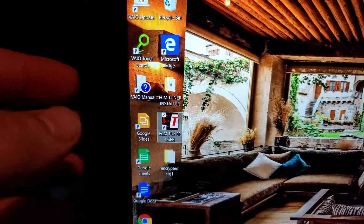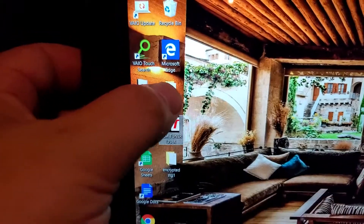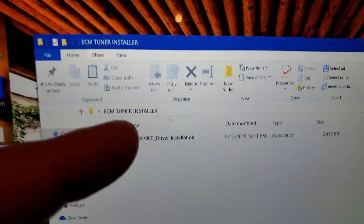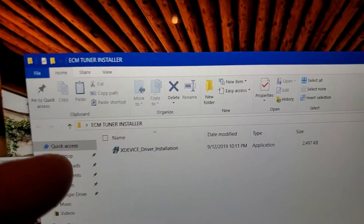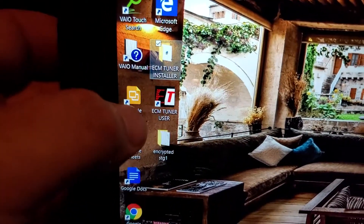He sent me the file which is an application, a zip file. I got that through messenger, and what you do is download what he sends you to your computer. You open it up and then unzip it. I've already unzipped this one and installed it to the desktop — it's an application called ECM Tuner.